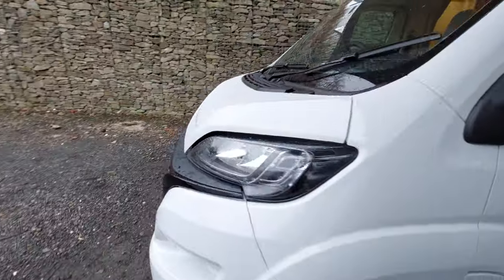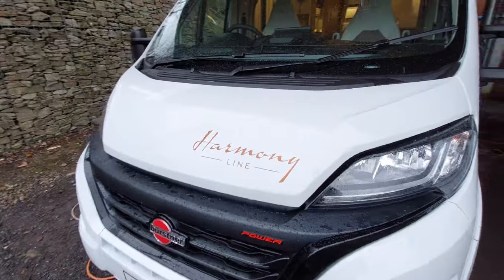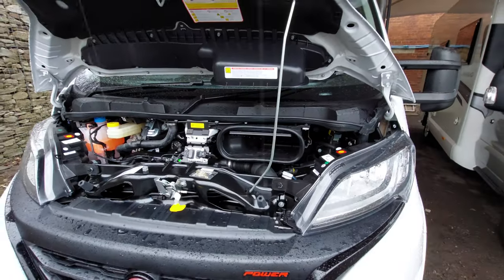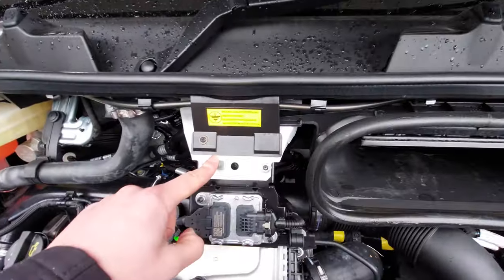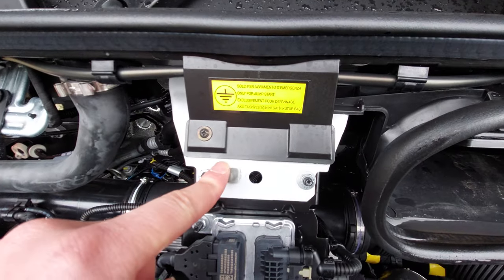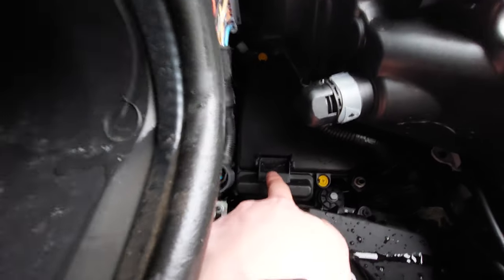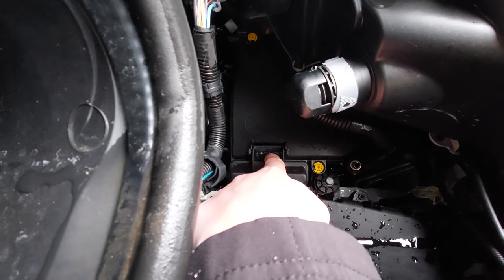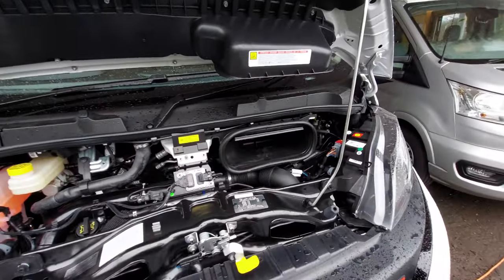Underneath the bonnet there's not many things you need to know. The main thing is if you're ever going to jumpstart the vehicle. You can see your negative terminal as indicated by the sticker above — it just connects onto here. And your positive terminal is located underneath this cap here; there's a plus sign on it. Flick this cap open and that's where your positive goes.